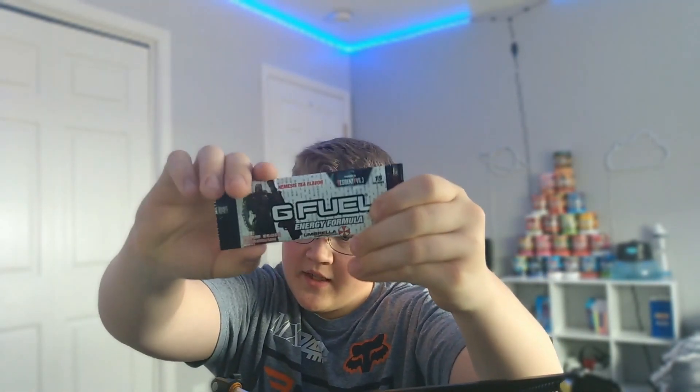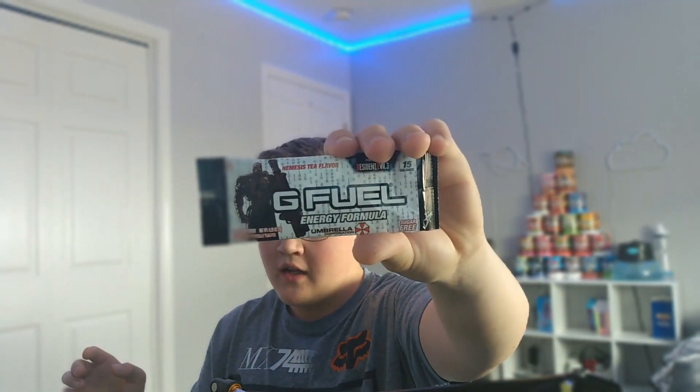I've actually played Resident Evil 3 on Oculus Quest 2 — it's not bad, the only thing I don't like about it is the gunplay. Anyway, this is the packet. I have tried the can of this before; it was actually the first G Fuel can I ever tried, but I don't even remember what it tasted like because the cans are always more light.